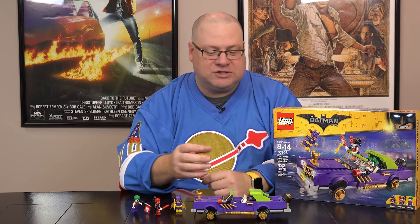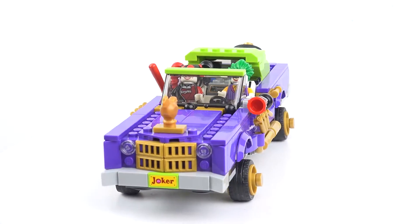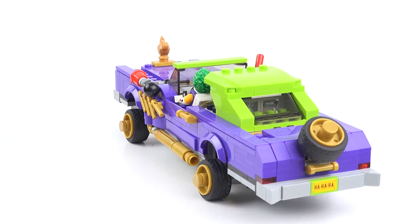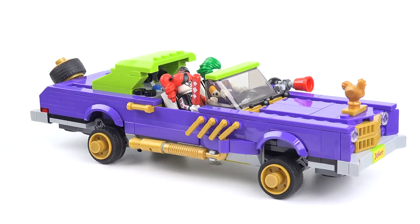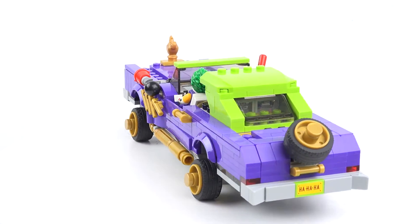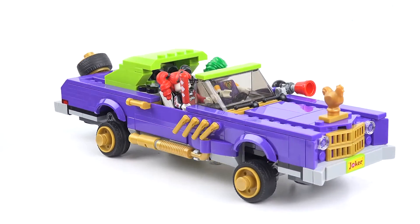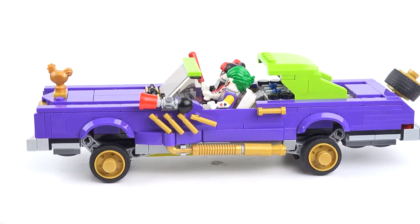Now let's get to the Joker's ride — it's a lowrider. I know what you're thinking and I'm thinking the same thing: what a pimpmobile the Joker has. It's essentially a giant continental converted to a lowrider, and it has lots of detail and lots of design.